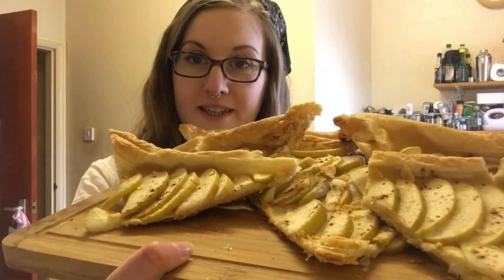There we have it — there's the finished product! It only took about 20 minutes in the oven. Just keep checking it to make sure it's not too brown — the puff pastry rose quite well around the edges. Mmm, that's really nice! Definitely worth it with the cinnamon.